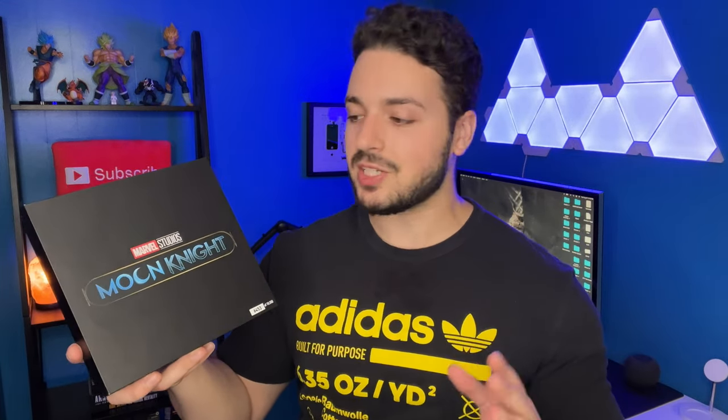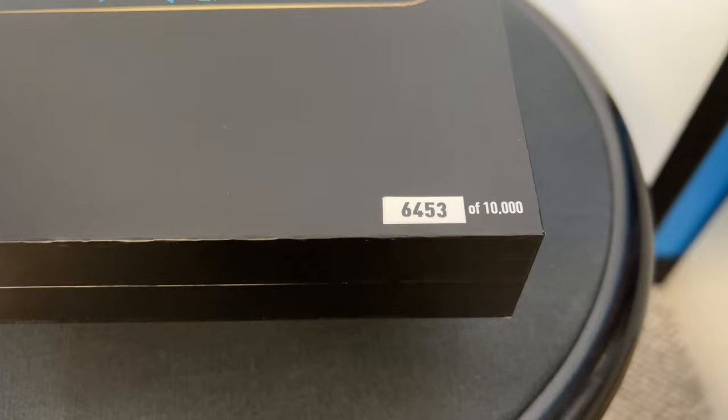They made 10,000 of these, so pretty good chances to get one because of that high collection number. Mine is number 6,453.